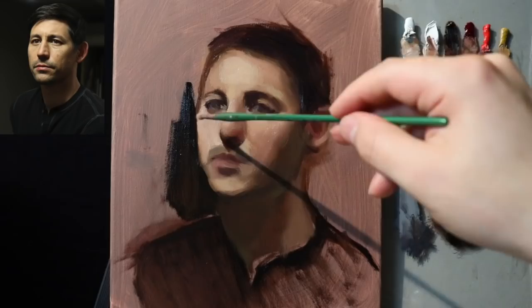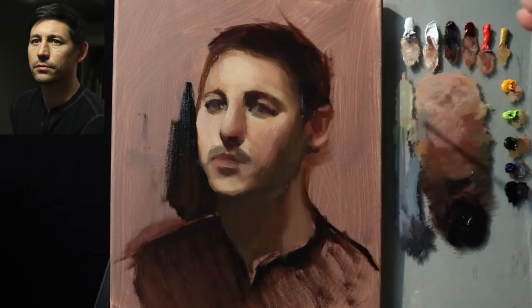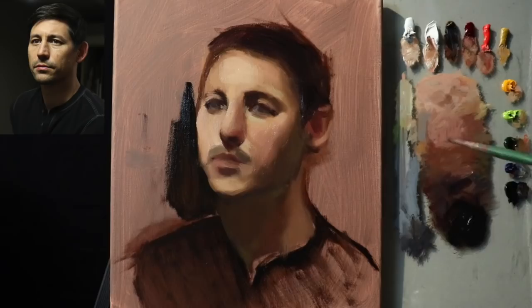I think there's much more structure to the zygomatic bone than I had initially indicated. A little bit more light here — something's up with the eye. I'm trying to see the entire picture all at once, and even the introduction of that little shape right there is helping me see all of this stuff, including the shape of the head.